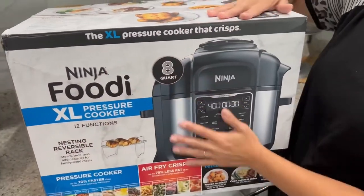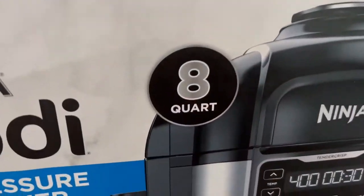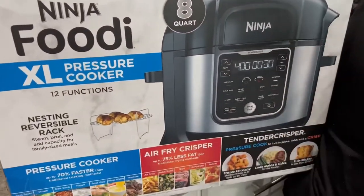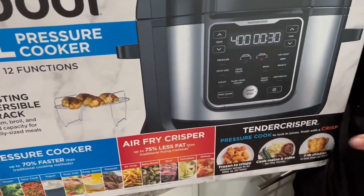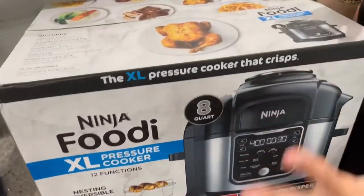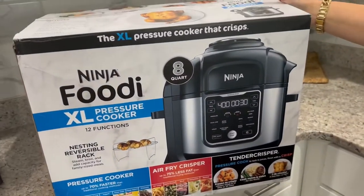This is the Ninja Foodie XL pressure cooker. Super excited about this — huge 8-quart capacity, and there are so many things you can do: you can pressure cook, air fry, tender crisp, roast, bake. There's so much that you can do, so let's check it out.